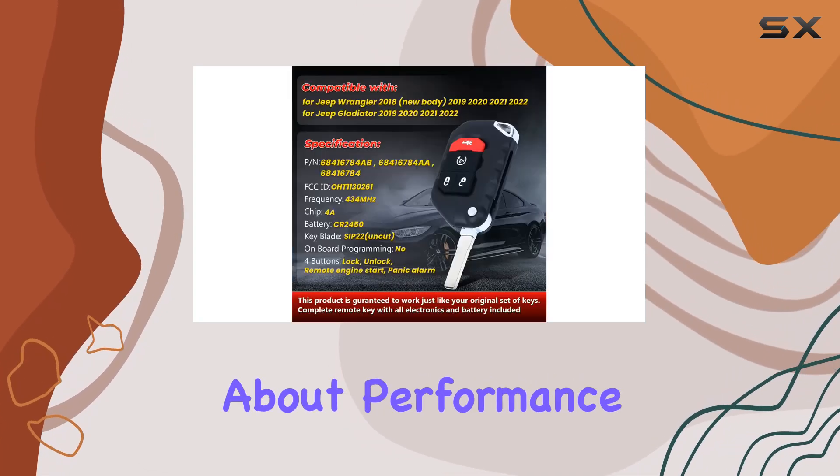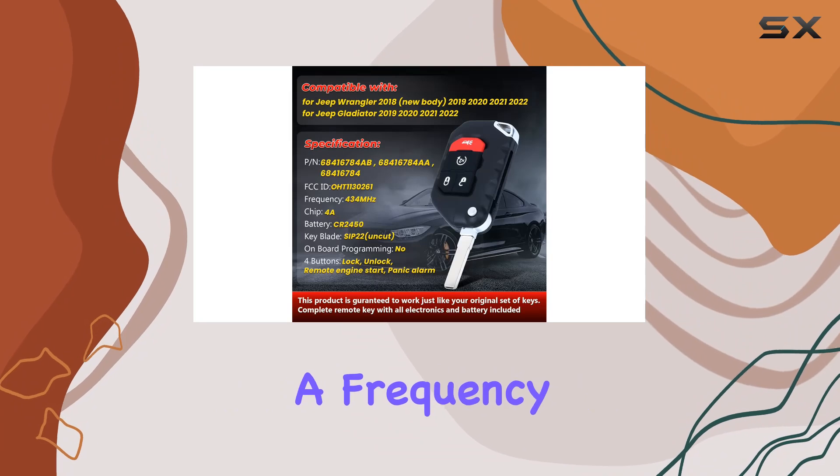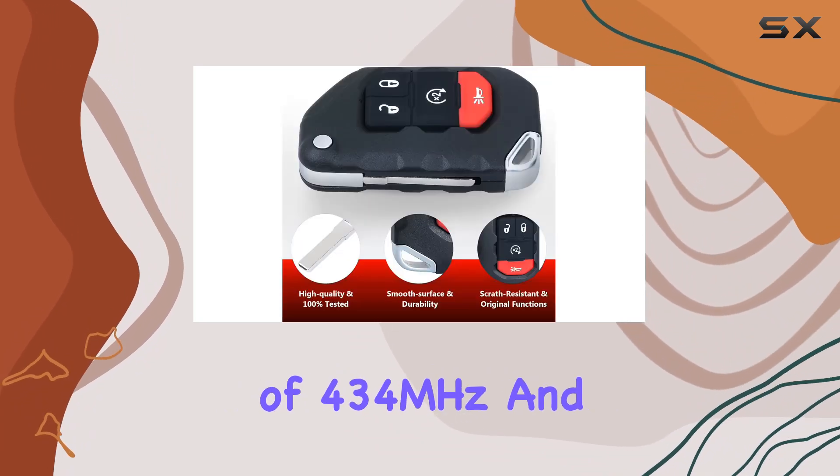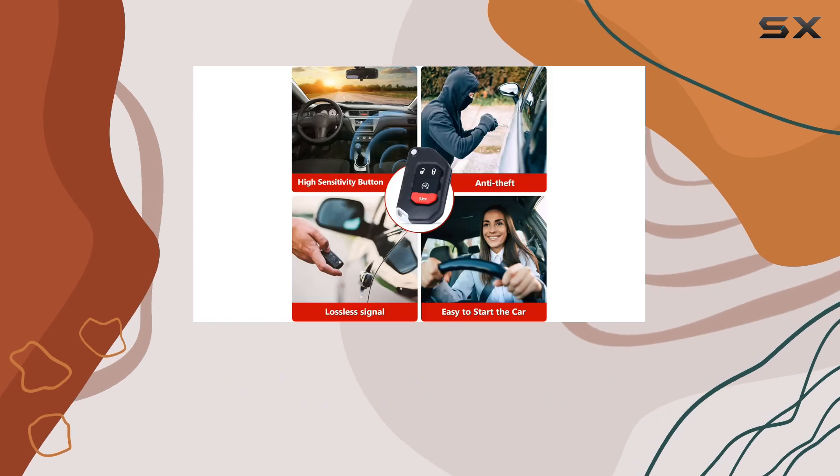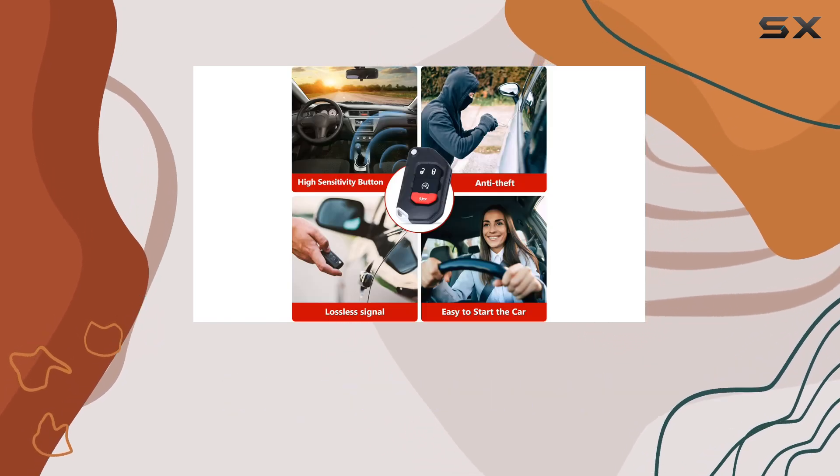Let's not forget about performance. Operating at a frequency of 434MHz and equipped with a reliable 4.8 chip, this fob delivers consistent, responsive control with every press of a button.